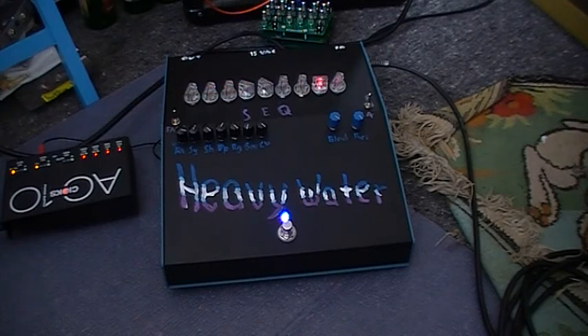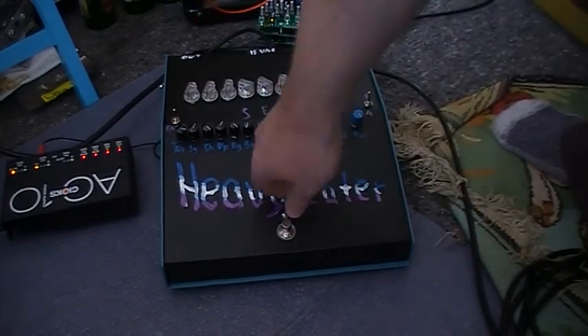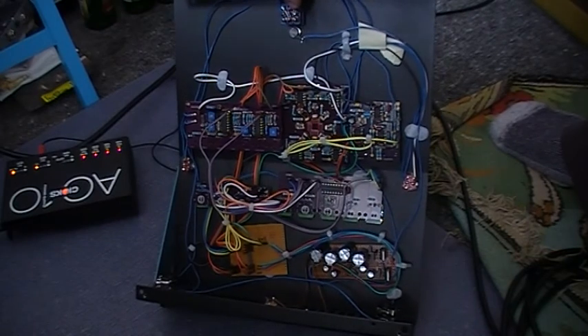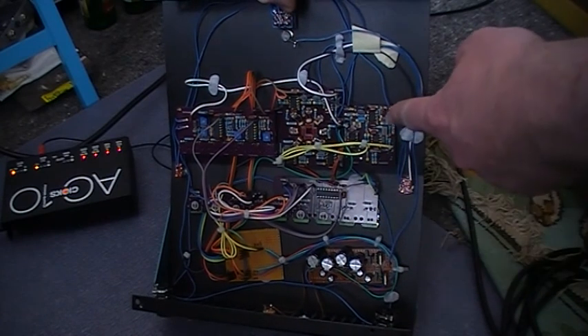Actually, tell you what — pull out the power. I was working on this before so I didn't actually bolt it down. There's the LFO control board, and there's the main audio path.